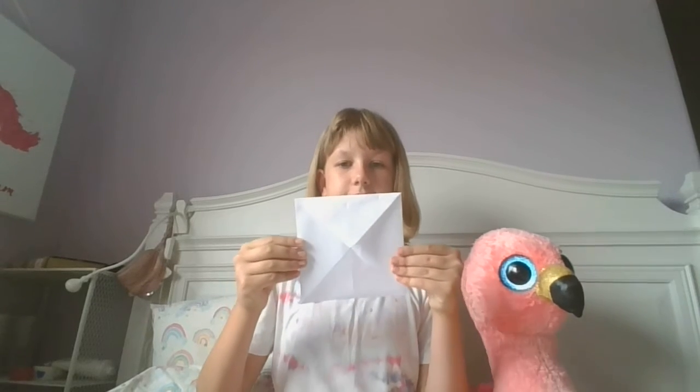And then it'll look like this. Turn it over to the straight side, like this. And then fold the corners into the middle again, on the opposite side.